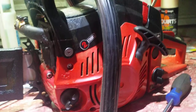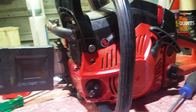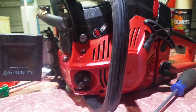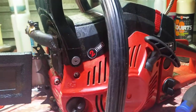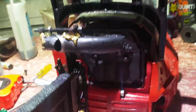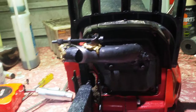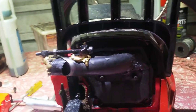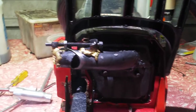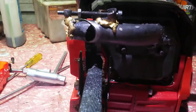G'day, guys and girls. This is my Chinese saw — it's a Titan Tech saw. The build quality is very good in these saws, that's why I like mucking around with them. My stroke-affected mind has some funny ideas, so I thought I'd share the first adjustable muffler, so you can actually adjust the hole to see what the saw will do. I'll give you a demonstration.